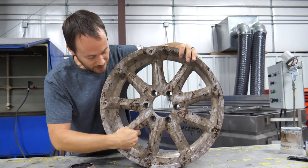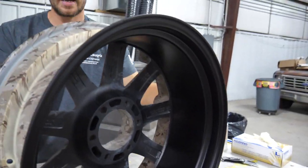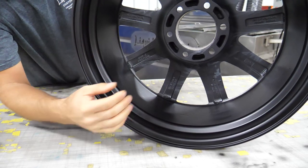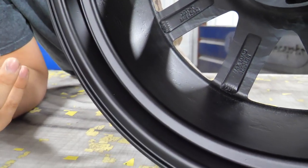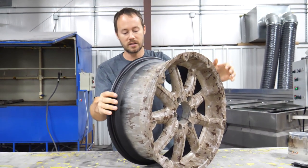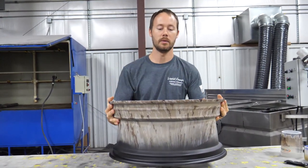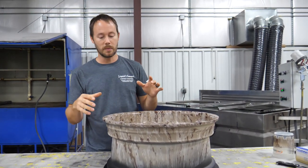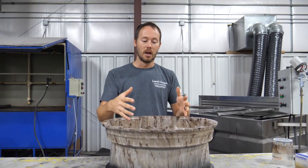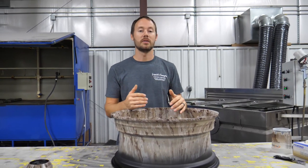We also blacked in the backside of the rims. You can see we blacked all that in — because these were used rims they did have a little bit of surface imperfections in there, but we were able to get a lot of it out. They came out looking really good with a really nice flat black. It's not a big deal since it is the back side, but it does give a very professional look to the overall rim. It'll also be easier to clean and there'll be less noticeable brake dust once these are installed on the vehicle.